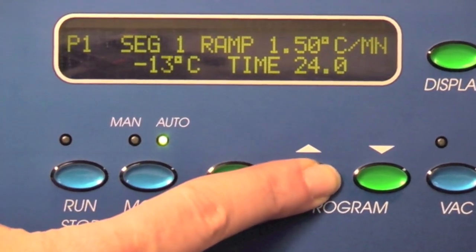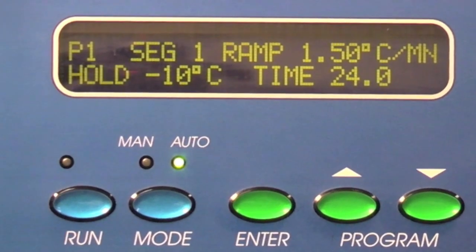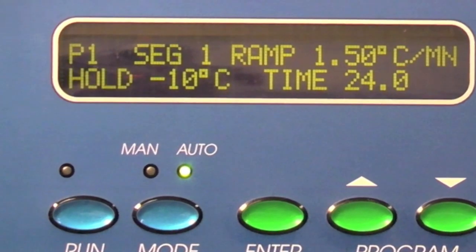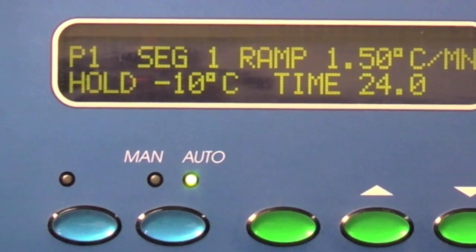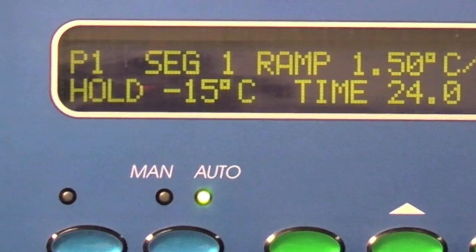If any of the parameters are changed, the enter button must be pressed for the new value to be stored. If enter is not pressed within 10 seconds after the last parameter adjustment, the value will return to the previously stored value.